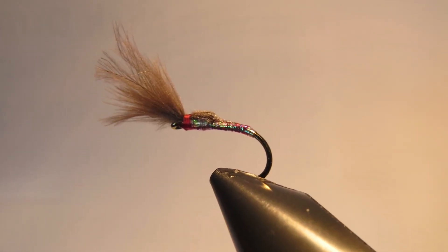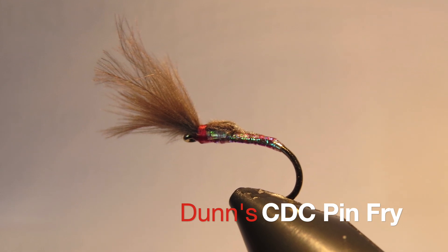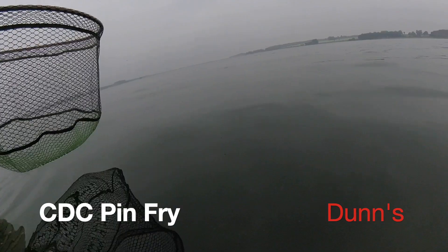Look at Rutland Water — one of my all-time favourites. It's pin fry time, middle of June, and the fish are all over the top after these massive, massive shoals of pin fry.